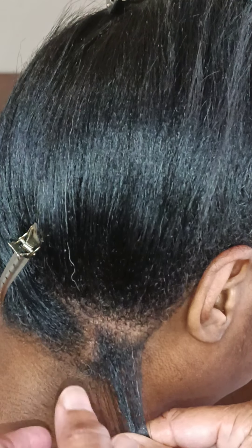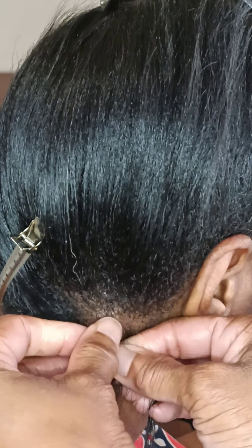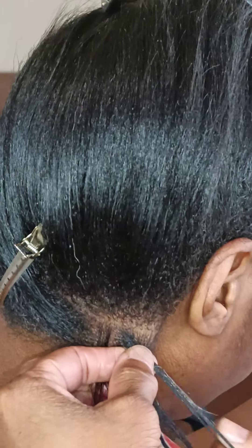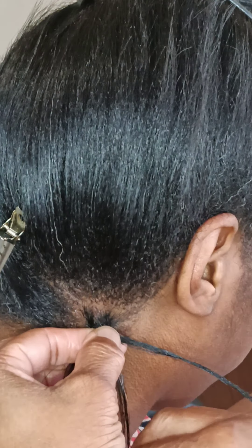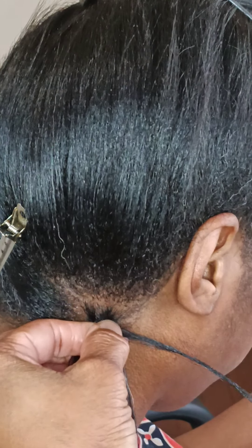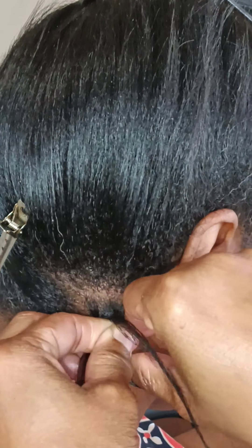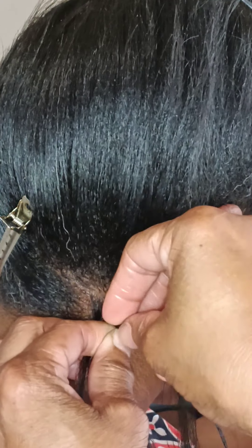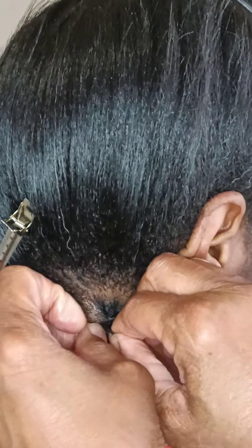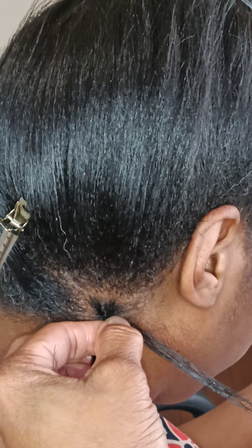We're going to go ahead and get started by braiding the client's natural hair. I'm going to do two turns — one, two. Now I'm going to go ahead and add the first piece in between my pointer and my thumb, and go ahead and braid down.